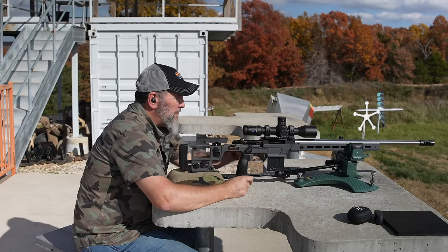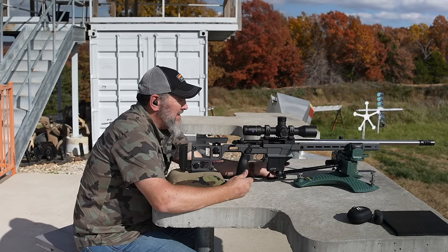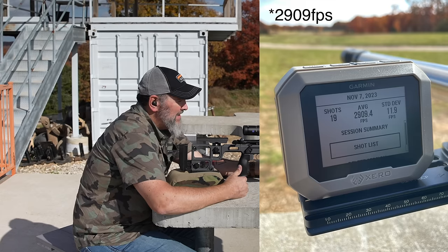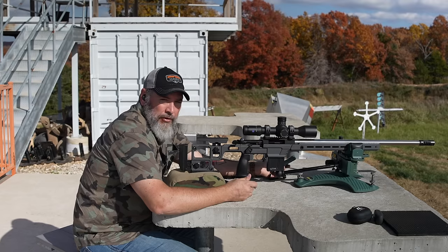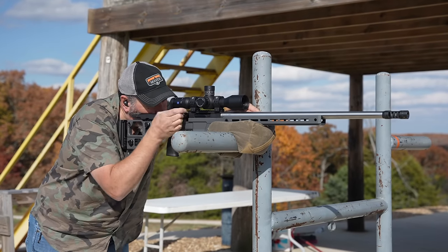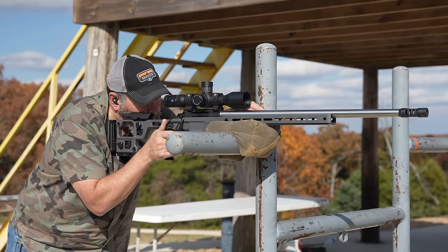Finally stretching the 6GT out. After running across the Garmin Chronograph for 19 shots, we got an average of 2,905 feet per second and a standard deviation of 11. For factory ammo, I'm going to call that pretty good. It was a sub-MOA group — one that was probably better than a half inch and one that was just better than an inch. I'll call that me.